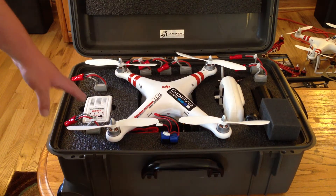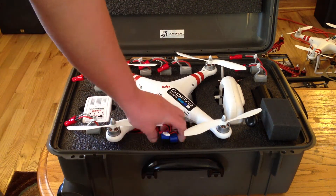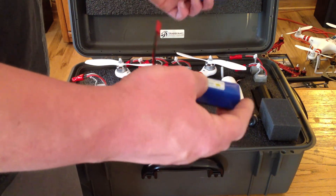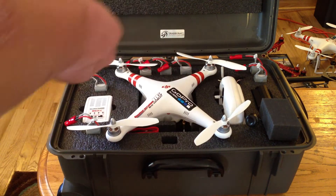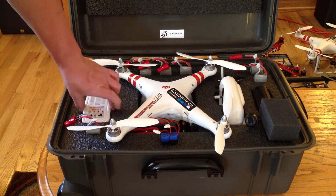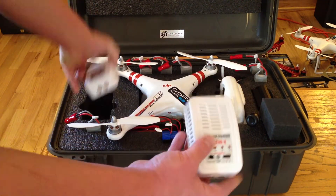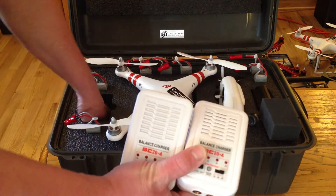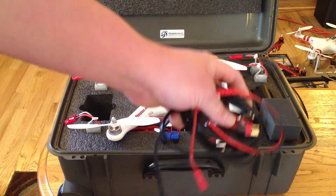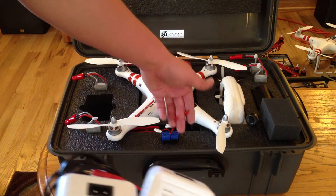I've got seven DJI brand Phantom flight batteries. Could fit eight, but I'm using the last spot to fit two of these Hyperion 12-volt batteries for my FPV monitor and receiver, and all the wiring to charge both the flight batteries and the JST connection batteries that I'm using for my FPV gear.